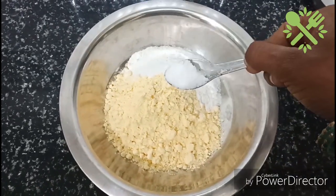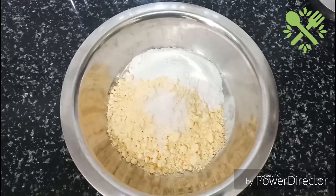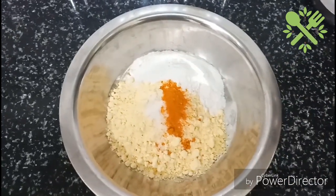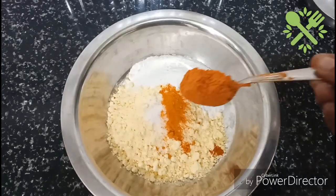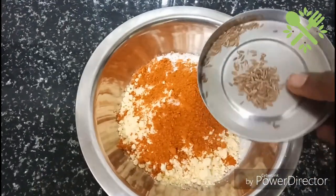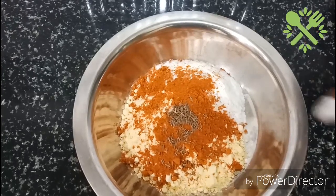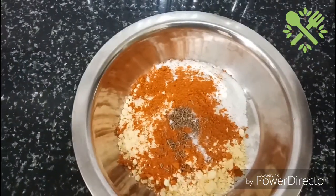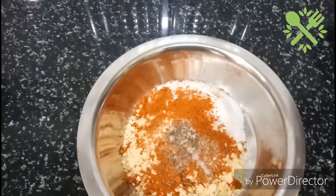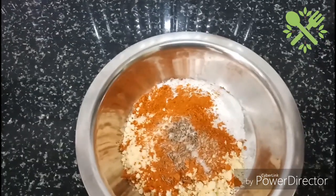Add a little bit of salt. Add a little bit of color and a little more. Add 2 tablespoons of baking soda. We will have to cook the sage.